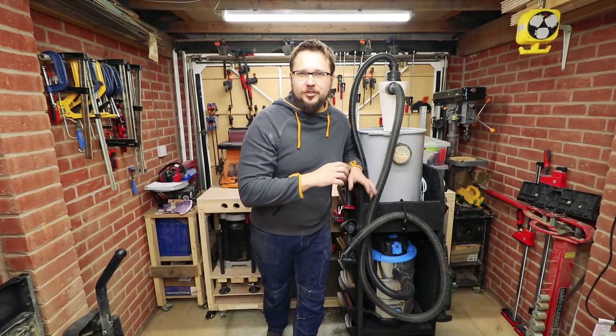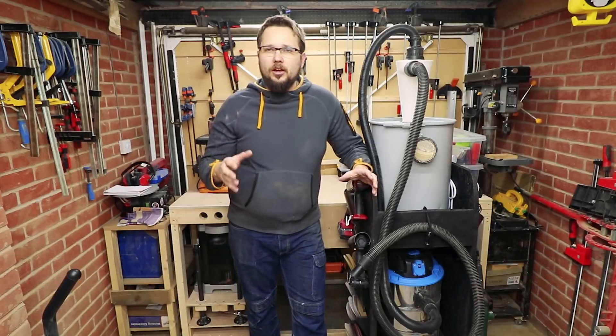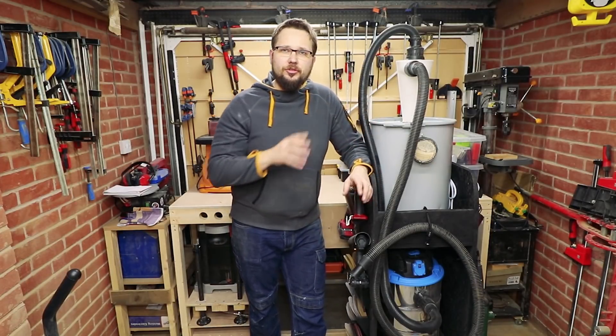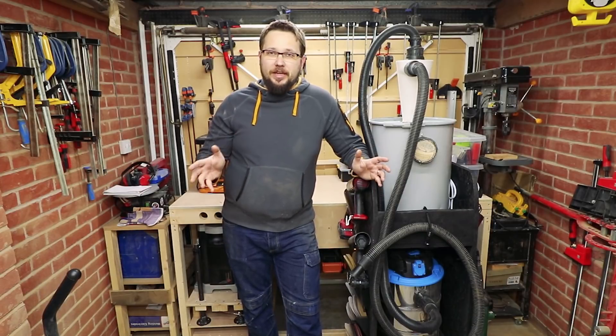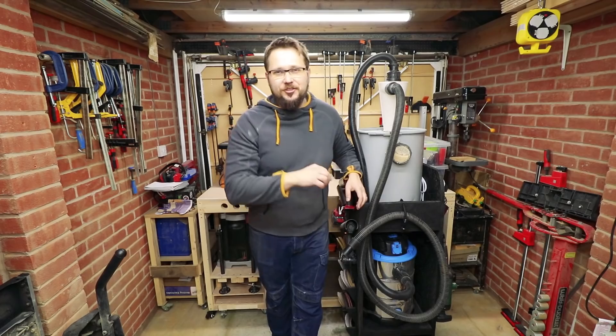Hi, my name is Tomas and you're watching Casual DIY channel. Today, just a really quick video — an update on my cyclone dust extraction system. Basically we'll check if it was worth making it or not.